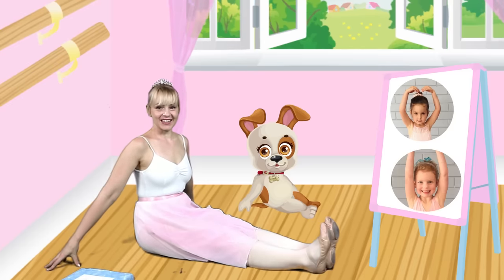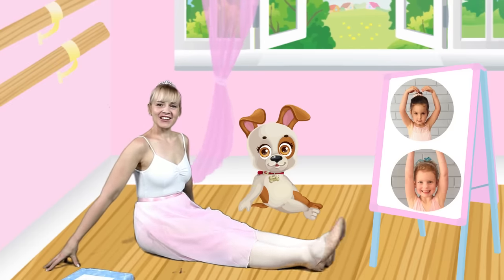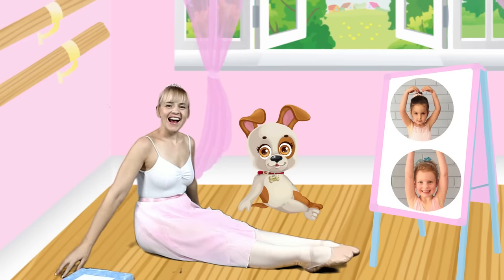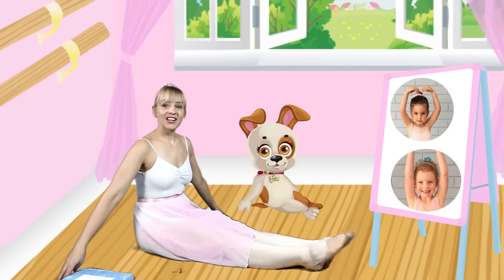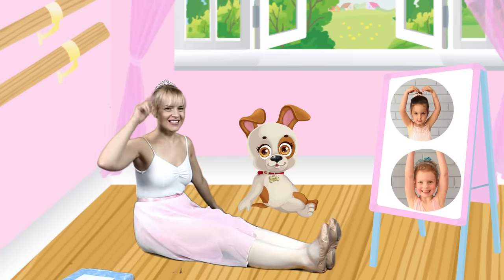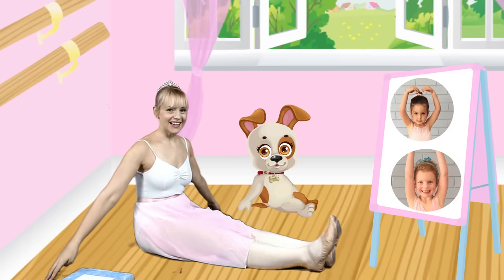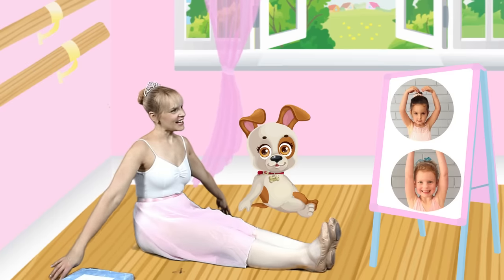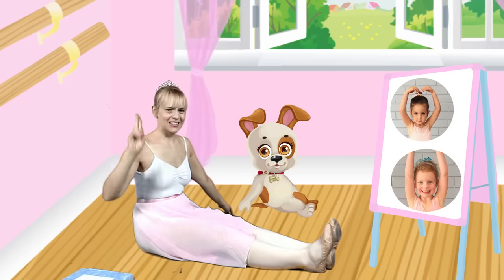Hello Stella, hello Stella, it's good to see you today. Hello Stella, hello Stella, hello Stella, it's good to see you today. Let's point our toes at Stella. Hello Stella, hello Stella, hello Stella, it's good to see you today.